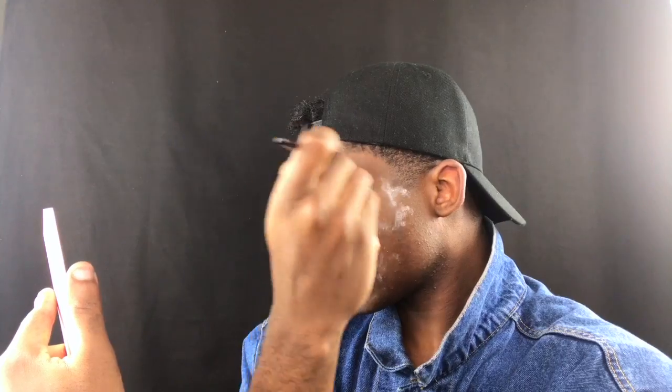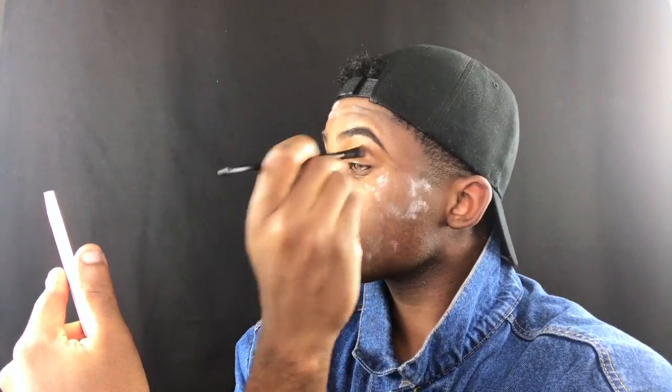Then I'm going to take my LA Girl Pro Concealer in the shade Beautiful Bronze and just outline my eyebrow. I don't like to take a lighter concealer on the top or bottom so I don't have that Instagram look from about two years ago. I blend it out with my flat concealer brush to get a nice even distribution and make it look as natural as possible while sculpting these brows. Then I'm going to pat the concealer in with my ring finger, since it uses less intensity — you don't want to tug on your lids and create more wrinkles.